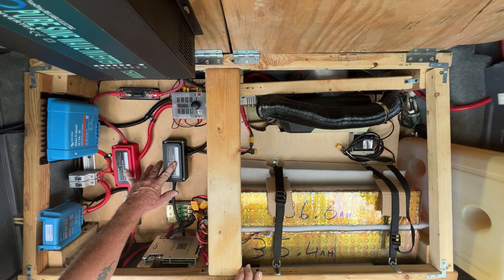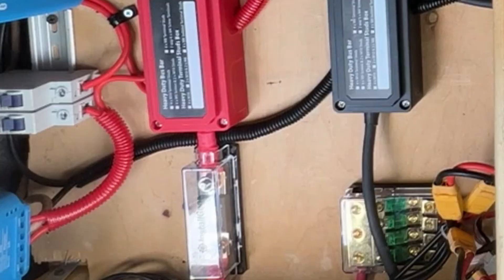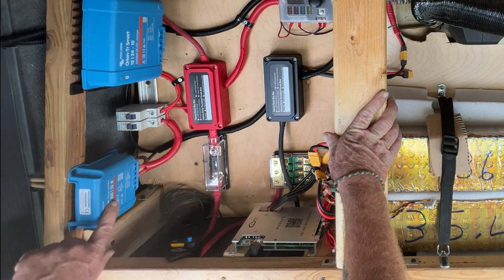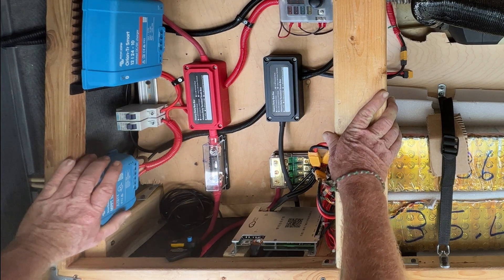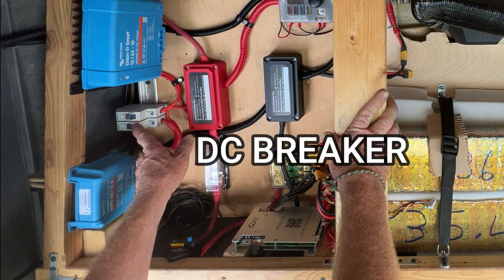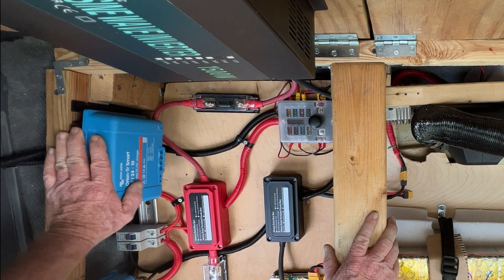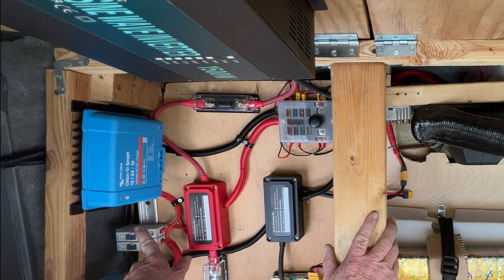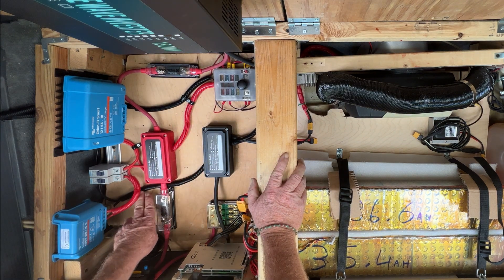Here are my bus bars, positive and negative. I tried to keep all the positives away from all the negatives but there are places where they had to cross. Here is my solar charge controller — the wires go straight down through the roof out to the solar charge controller and I can cut that off with a 25 amp breaker. This is the battery-to-battery charger that comes from my alternator; those wires are fused at the battery and I can switch it off right here.